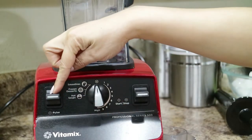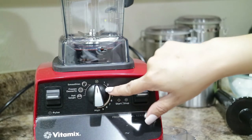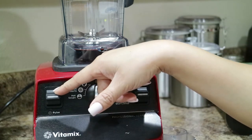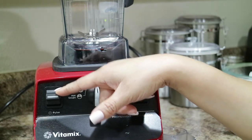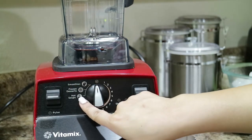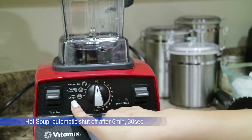Over here is the pulse button. Pressing down the pulse switch will cause the machine to blend at the speed setting shown on the variable dial for as long as the pulse switch is held down. Pushing down the pulse switch when a program is selected will cause the machine to run at 50% of high power for as long as the pulse switch is pushed down. Over here you have three preset variables: one for smoothies, one for frozen desserts, and one for hot soups.